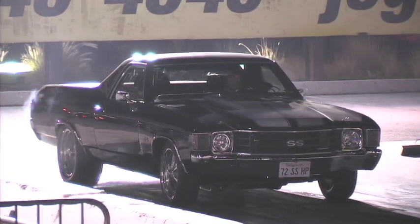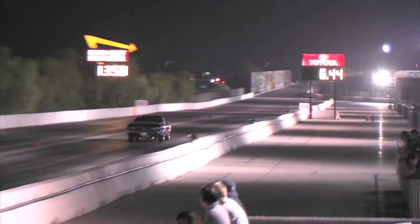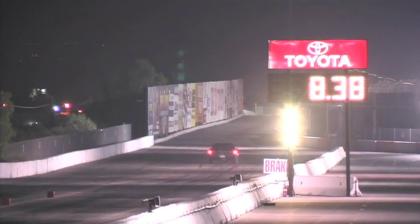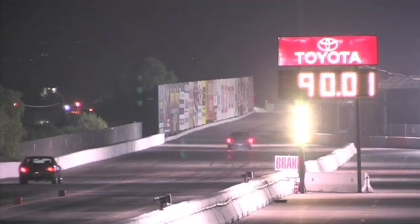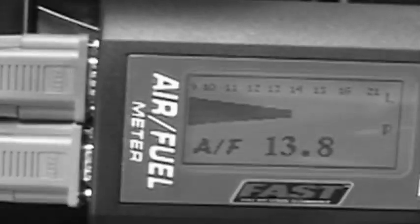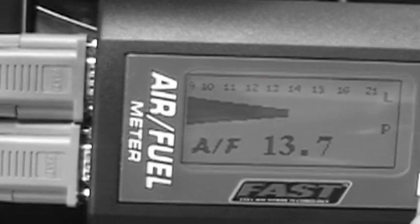It was time for run number two, and with our retuned big block, we were on a tear. Running 8.38 at 90 miles per hour — an increase of 7 miles per hour and over a second drop in ET. Just as we suspected, the numbers show that tuning at the track is very beneficial. We picked up over a second on that last run. The key now is to go back and look at our air fuel ratio to see what the state of tune is, because we want to make the most power. It's all recorded right there. A satisfying next step would be to take this back to the shop and strap it on the dyno to see what we get.